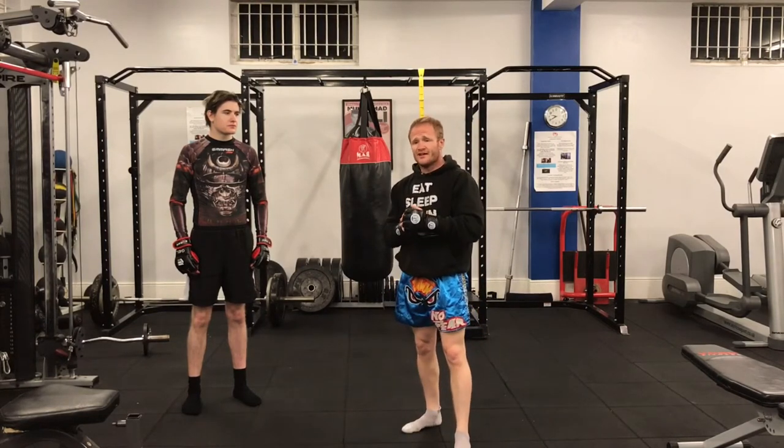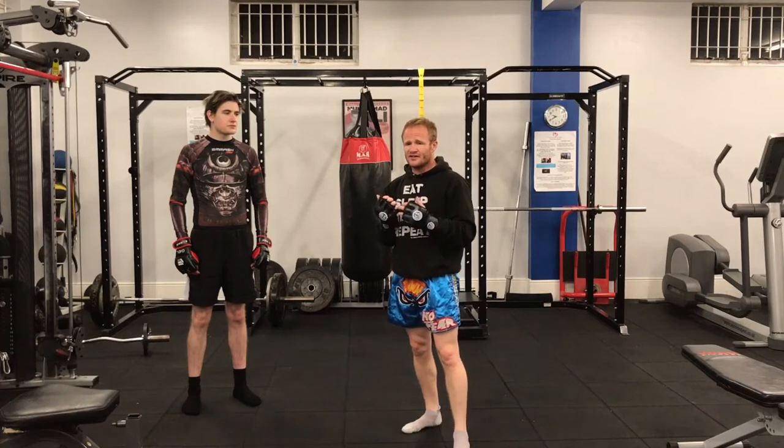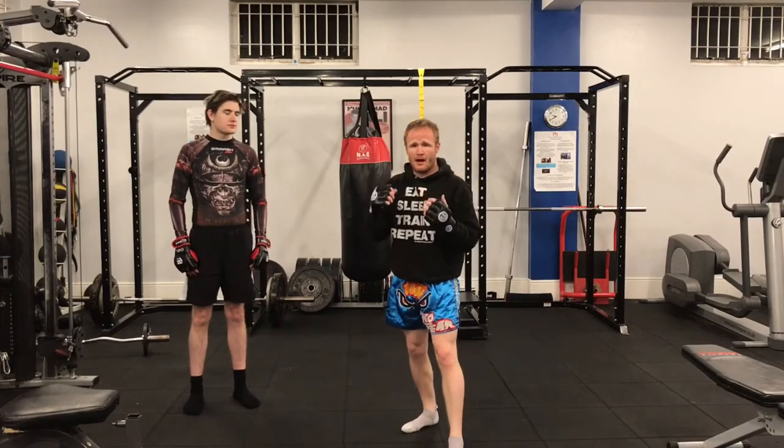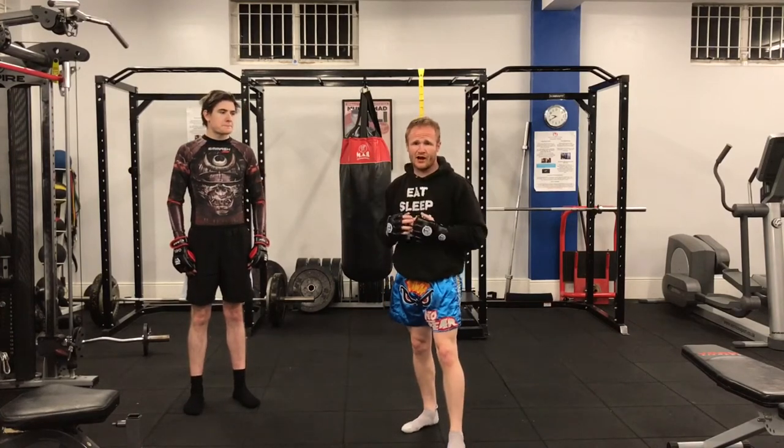A lot of people think — I've heard — that apparently this punch can cut your opponent, but I don't think it does. It's just a way of being able to get through their guard.